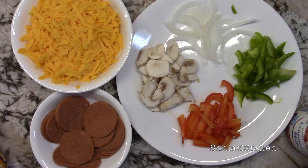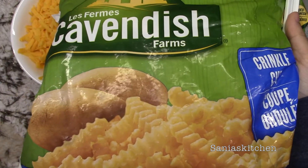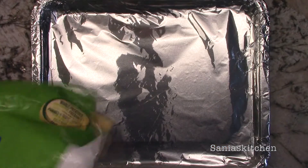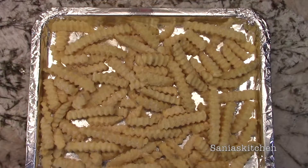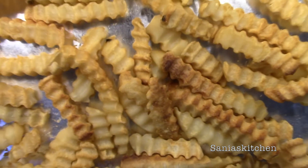I'll also be using Cavendish crinkle fries. You can use any of your favorite type of fries but I'll be using these. Bake your fries according to the instructions on the packet and then you can leave it aside.